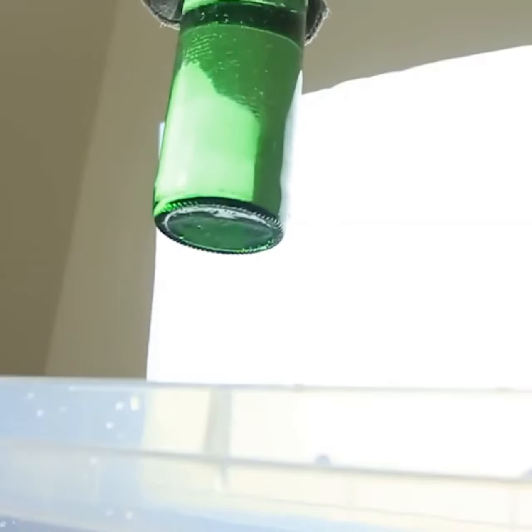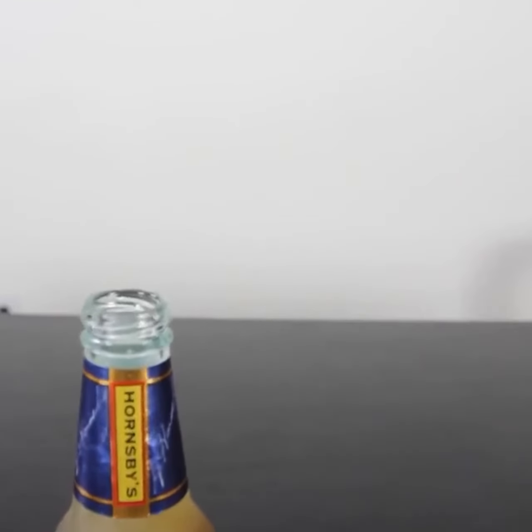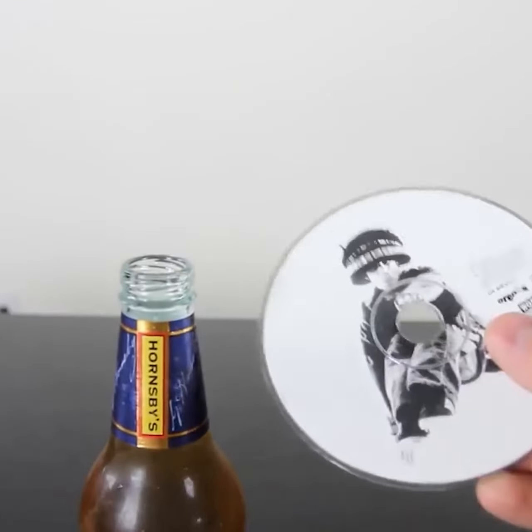Boom! Hadouken! That's it. That's how we open a beer, just with a CD.